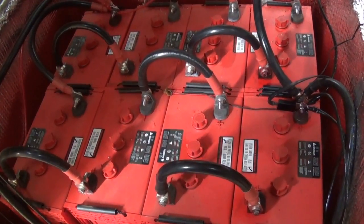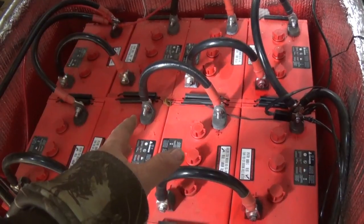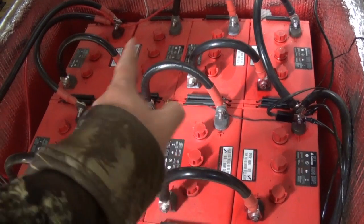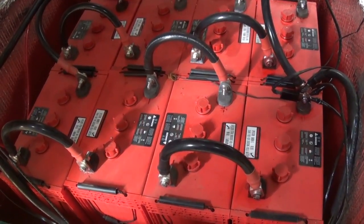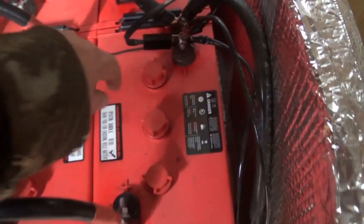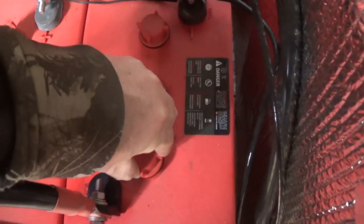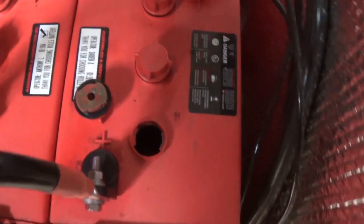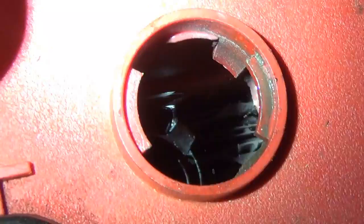They're connected with four-volt welding cable in between. It would have been better if they'd gone straight across, but it works just fine. I'll put a link to some videos about wiring batteries in series and parallel. For this video, I just want to show you the water level, so let's start from one side and work our way across — I won't show every single cell, but enough so you get a good idea of what we're looking at.